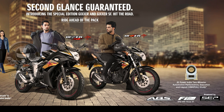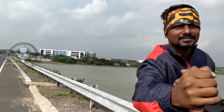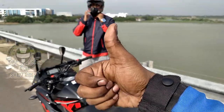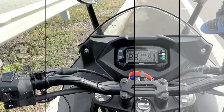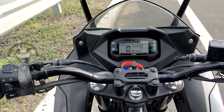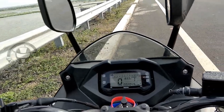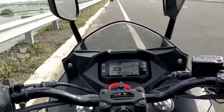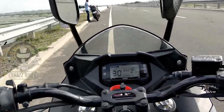The Suzuki Zixxer SF also features an anti-lock braking system. Thank you so much for letting us use your bike, Raj. That's it from my end. If you like this video, share it. If you have any doubts, comment below. This was the Suzuki Zixxer SF design, specifications, and price detail. See you in the next video — bye bye from Shaz.